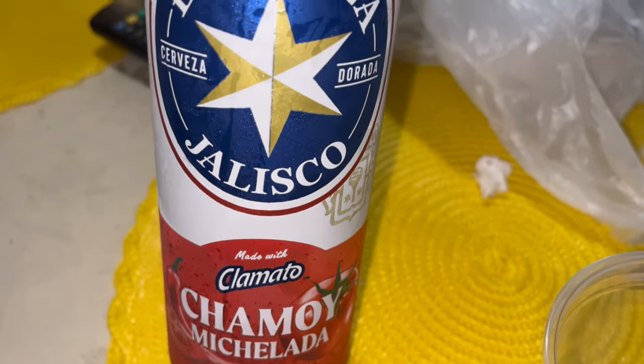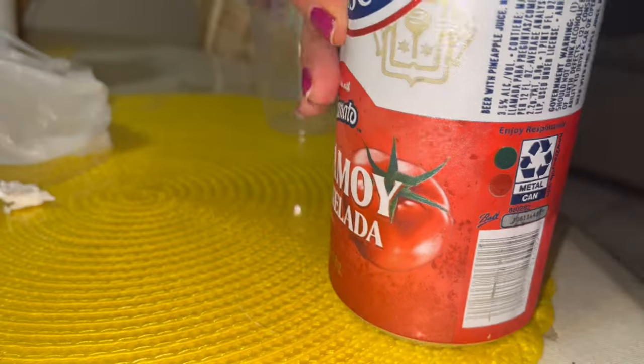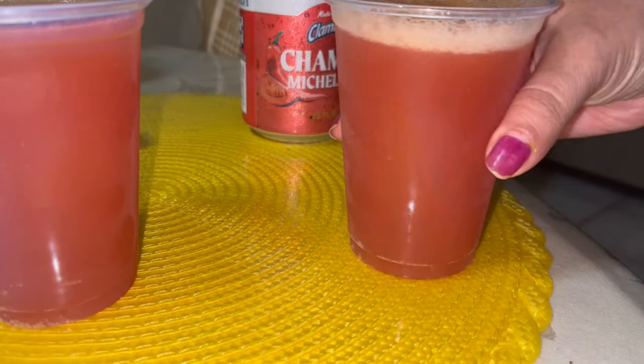I saw they had this Jalisco chamoy michelada. I feel like I've tried most of the flavors but not this one, so I want to give it a try. Cheers — this is good!